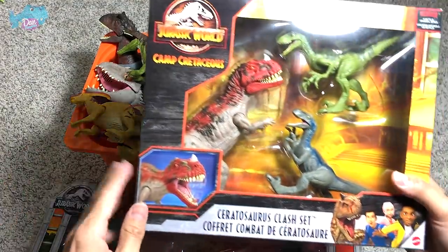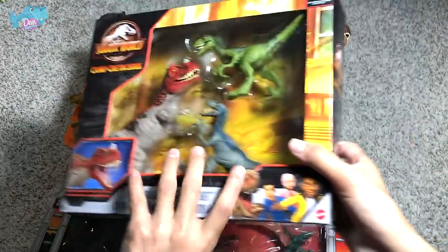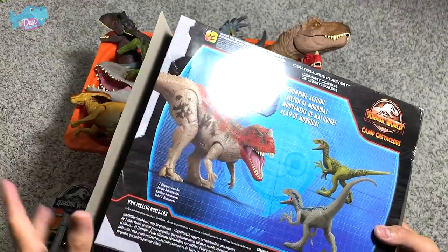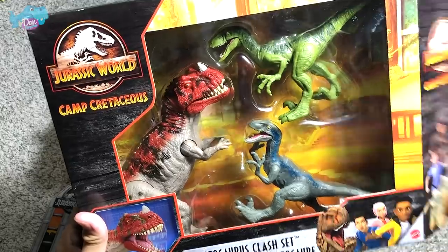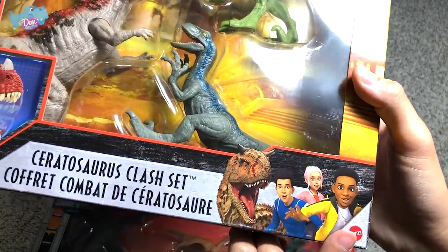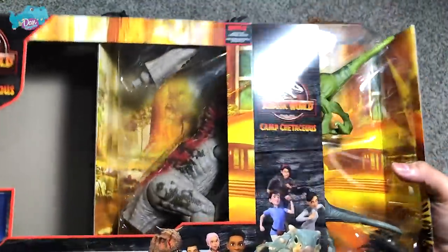First, let's take a look at this brand new Ceratosaurus Clash Set from Jurassic World Camp Cretaceous. On the box you can see the Ceratosaurus with a brand new paint scheme — I'll do a comparison with the previous Ceratosaurus later. The two smaller figures look similar to attack packs, and on the box you can see Camp Cretaceous characters: Carnotaurus Toro, Darius, Kenji, and I think Brooklyn.